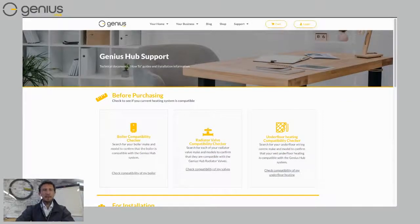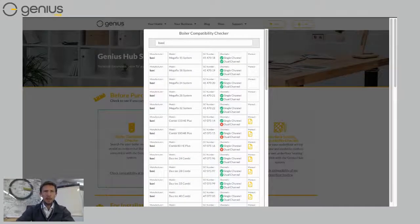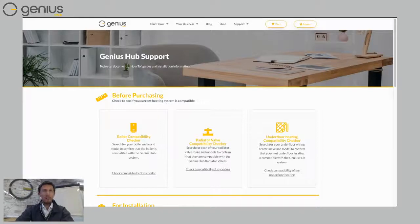Here we've got some checkers for you. If you're not sure whether your boiler is compatible with the Genius Hub, you can click on this link at the bottom and type in your boiler. So if I type in a Baxi boiler, you can see a list of all the different types of boilers that the Genius Hub is compatible with, and you can even get manuals as well — just click on those to check exactly how it would be installed. Likewise, you can also check the compatibility of your radiators if you want the Genius Hub to control them with smart radiator valves.